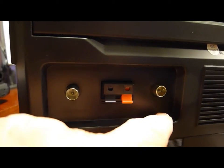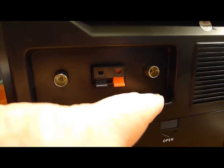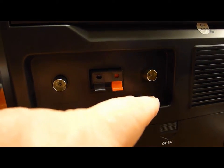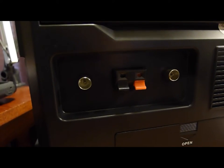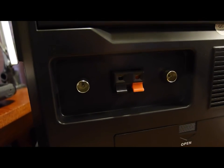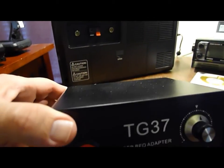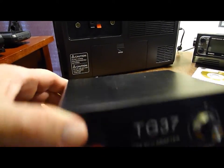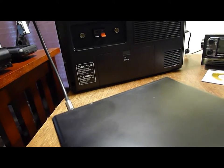It doesn't do single sideband unless you have an adapter. They have a plug on the back where you can plug the adapter in. I spent $60, and about $80 of that was postage from Hong Kong to get this SSB device, which plugs into that jack on the back with this cable.